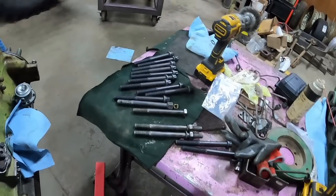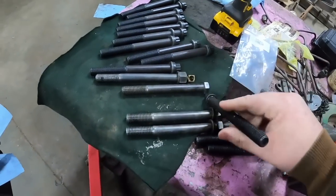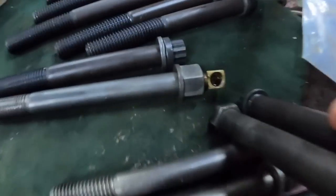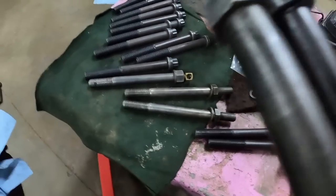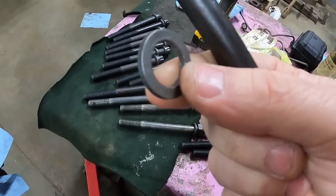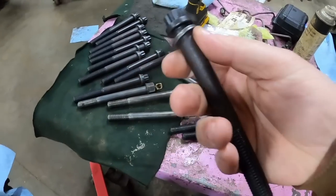One of the bigger differences is the shoulder. This stock bolt, especially in some spots, doesn't have that much of a shoulder, whereas the new one has a much more significant shoulder. You might say, 'Well, what's the difference? You've got a washer that goes under there.' I also got new washers, because the old ones can get distorted and crushed.